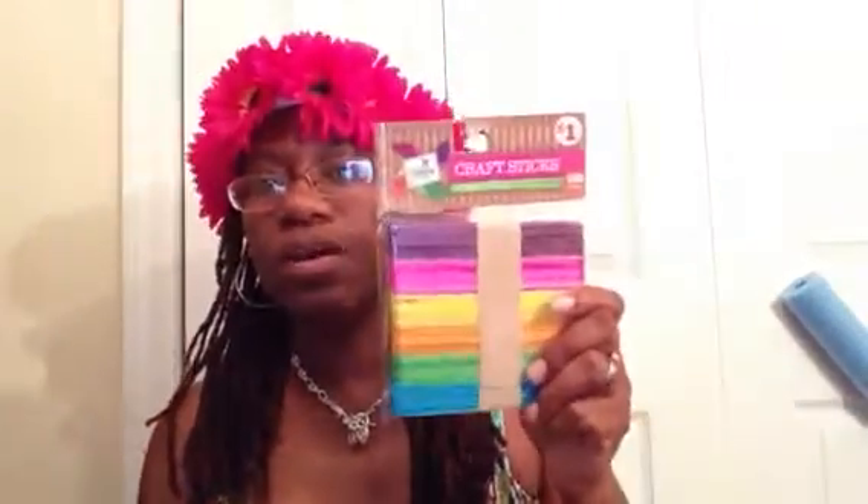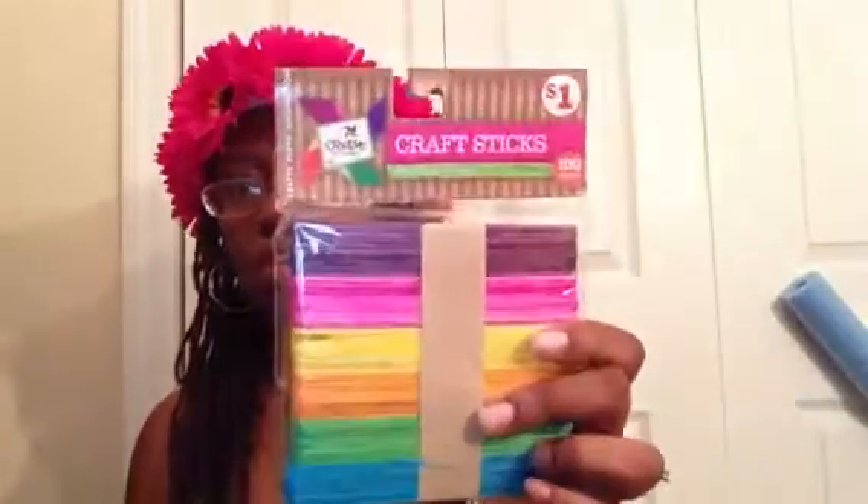Some of this stuff you may have already seen — I bought these 100 craft sticks. I'm showing them because I'm getting ready to put his school supplies together in his book bag, even though he doesn't go to school for another two weeks.